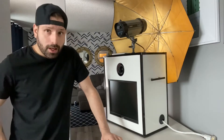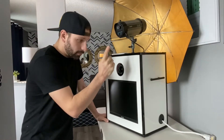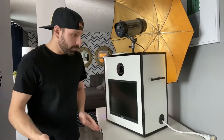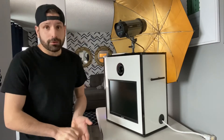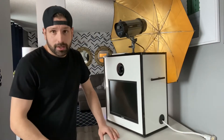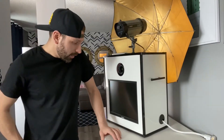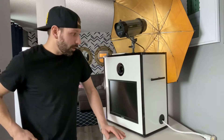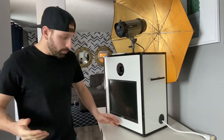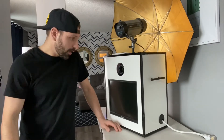Anyway, we're going into the specifics of this booth. This booth, just like all our other booths, is a digital photo booth — the pictures they take get sent to your guests' phones and emails. If you want to add a printer, that is also an option.